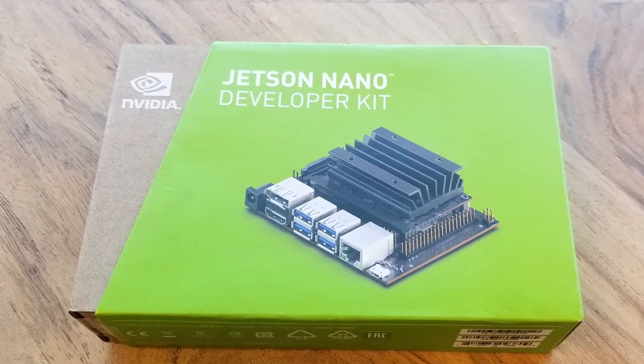Hello everyone, I'm Joel Ivory Johnson, and I just got my hands on an NVIDIA Jetson Nano. I wanted to give you a close-up view of the board, along with talking about some of the accessories that you'll probably want to get with it, and what some of your case options are.